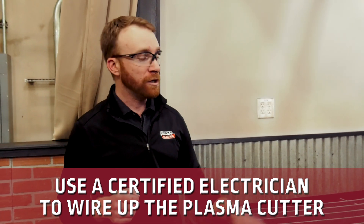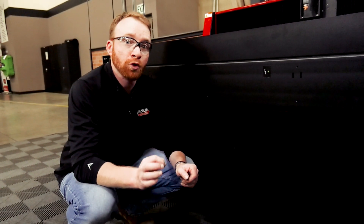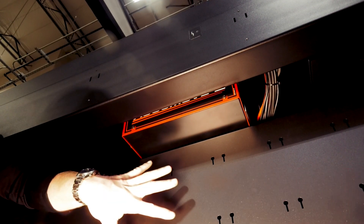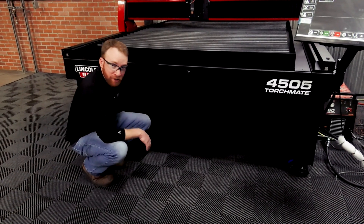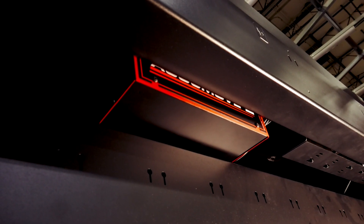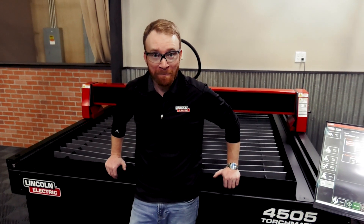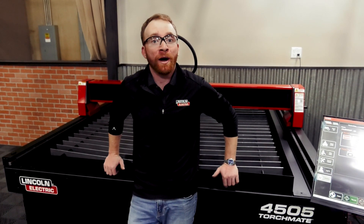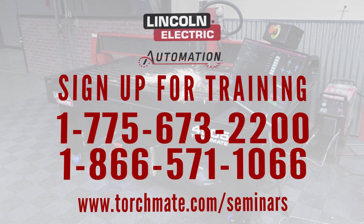You're also going to need a certified electrician to wire up your plasma cutter. Once that's done, just plug in your air and you can start cutting. On the 2024 Torchmate CNC Plasma Cutting Machine 4000 series, to access the controller mounted on the front of the machine, remove the front skirt by taking out the eight screws — four on each side — which are metric three-millimeter Allen head. That covers how easy it is to set up your new machine. If you need training, which we always recommend, visit torchmate.com/seminars or call our parts department at 775-673-2200.